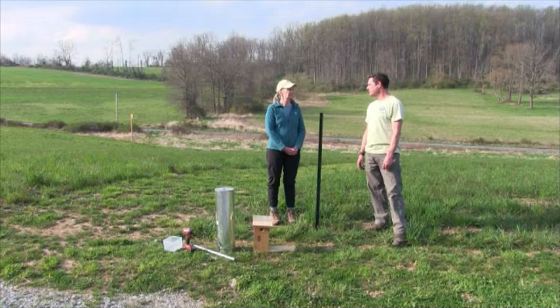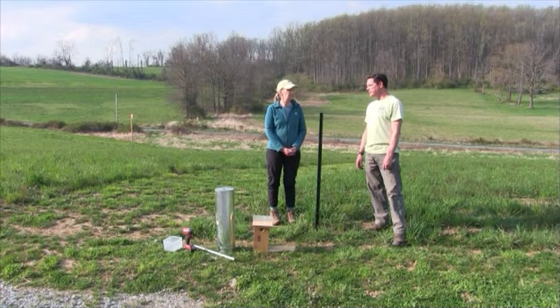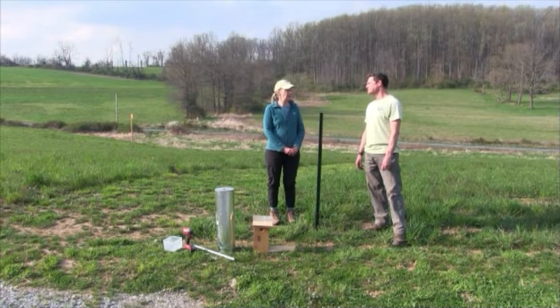Raccoons are the number one predator, and then after that, probably snakes. Even chipmunks will sometimes get up into a box and rob the eggs — those are the main three really. And then house wrens and ants are also an issue. Yeah, ants can be a problem for sure.